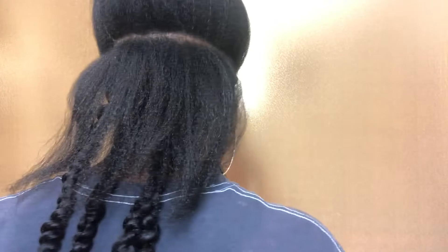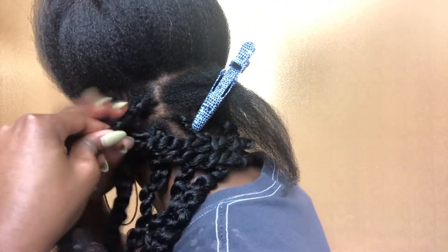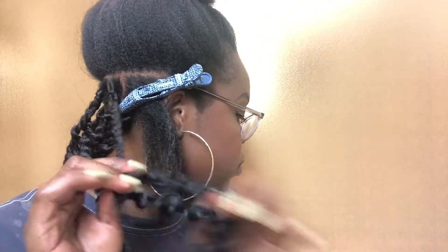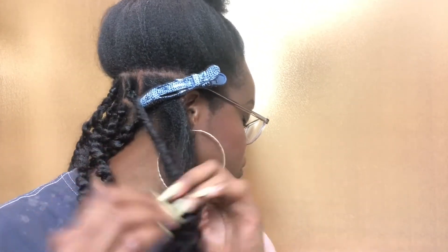Here is a visual of the sizing and the length. On to row two. And again, these are pretty chunky, so feel free to have really wide spaces. Last braid in the row.